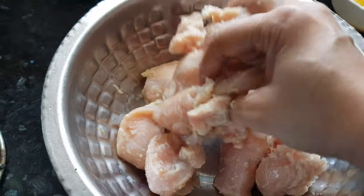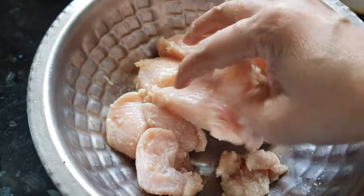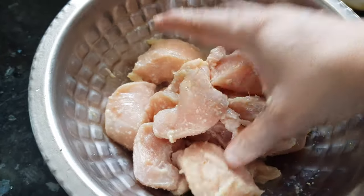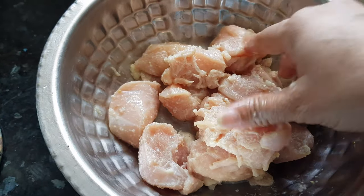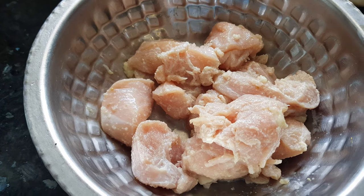This first marination is very important to make the chicken ready to absorb all the flavors of the second marination. Because we have added lemon juice, it will be ready within 15 to 30 minutes. We'll keep it as it is for about 15 to 20 minutes.